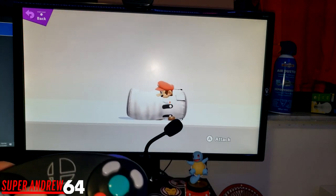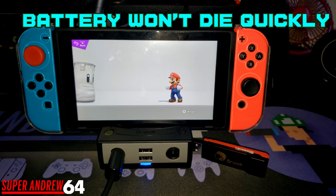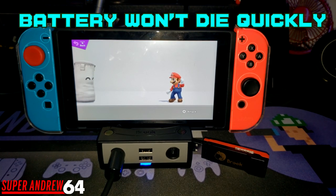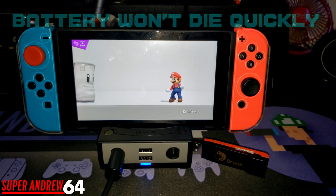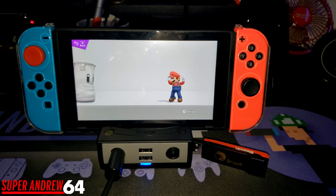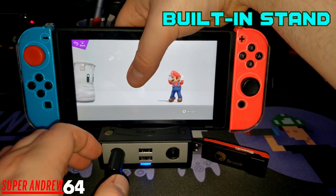Another thing I like about this product is that it doesn't drain the battery that much. Yes, your Nintendo Switch is going to have a little less battery life because it is powering something external, but it's not going to be a big difference. You can easily play with this thing for a few hours. And another thing I like about this is it also has a stand for multiple viewing angles.